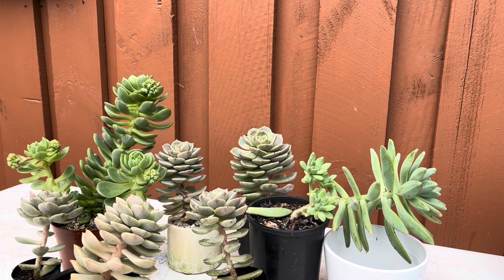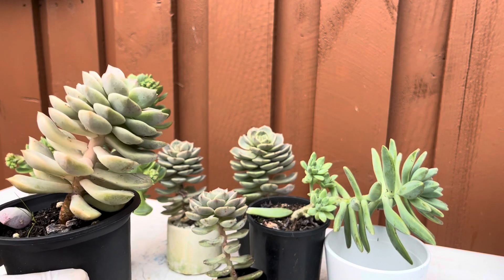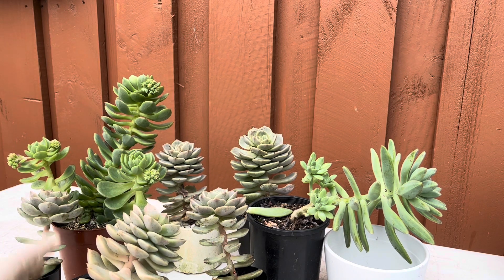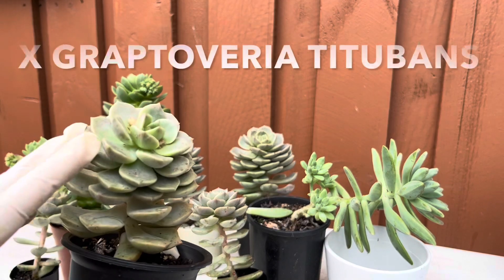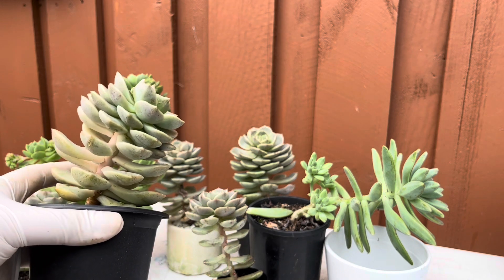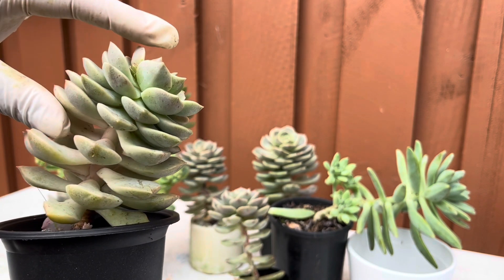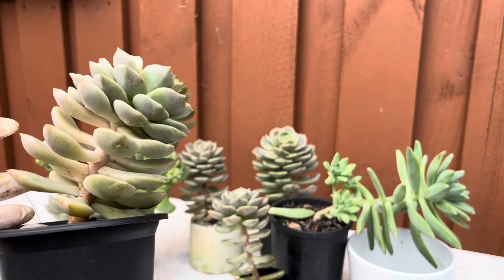For these succulents here, they turned leggy for various reasons. As some of you may know, we moved home very recently, and while in the process of moving we had to put them in a certain area where they did not get enough sun. Also, I bought quite a few of this type — the titobans — but I wasn't really aware of their sun requirement. Once I discovered they wanted more sun, I changed their location, which is why this part is still very compact but this part has already started getting leggy.